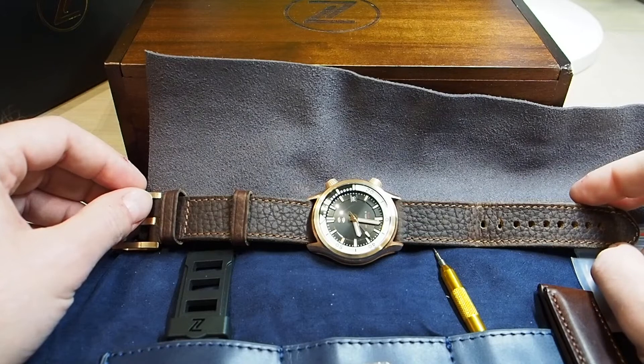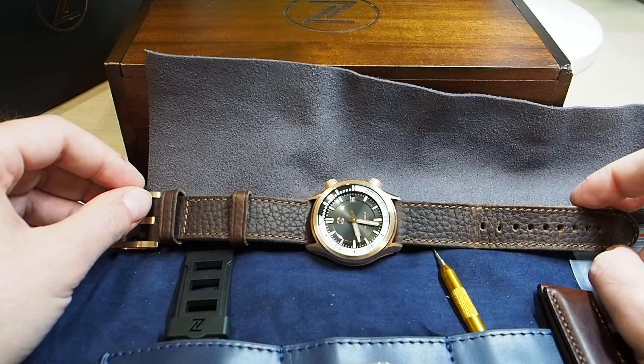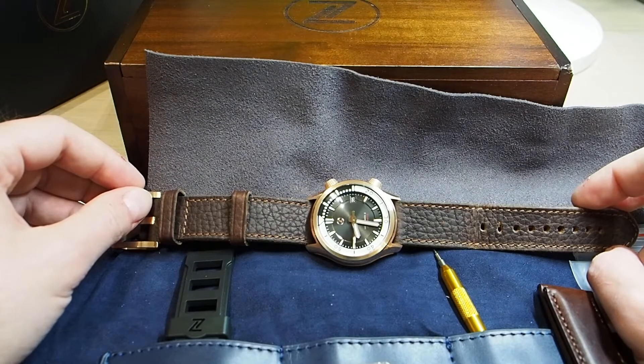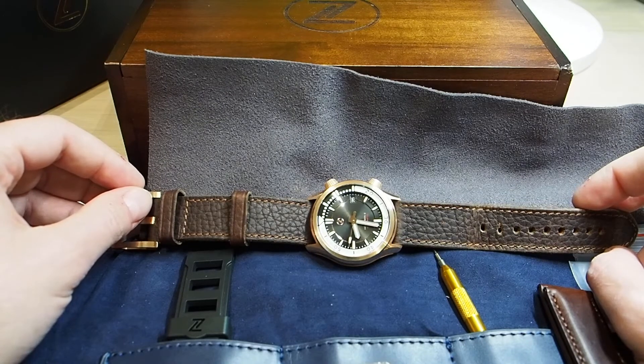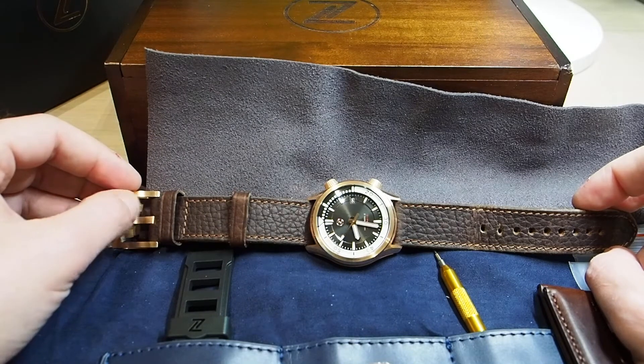Hello everyone. I have been waiting for this watch for a very long time, since I made the pre-order six months ago. The delivery was planned by the end of December, but it was delayed like it can happen most of the times with other microbrands.